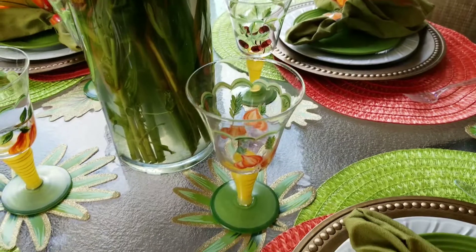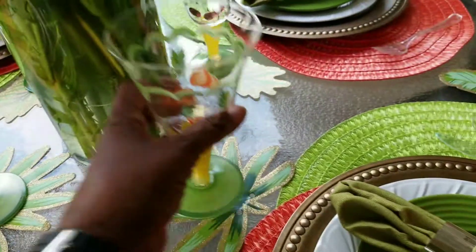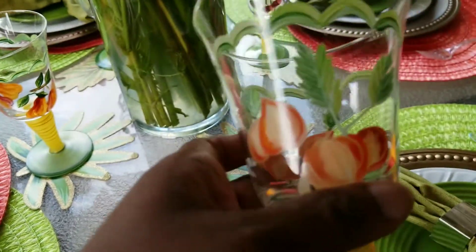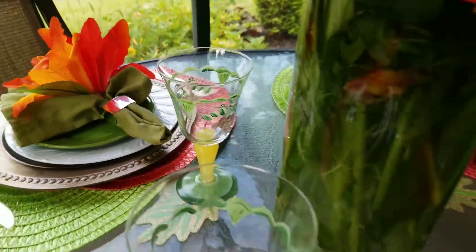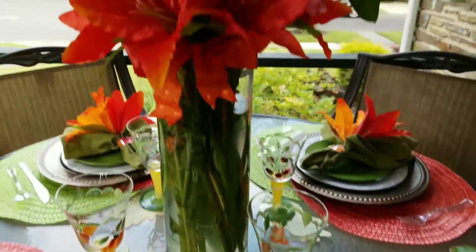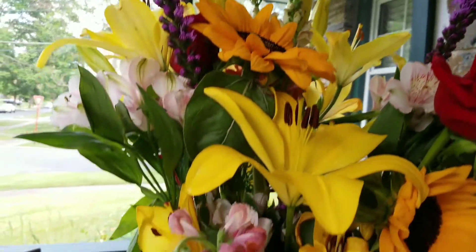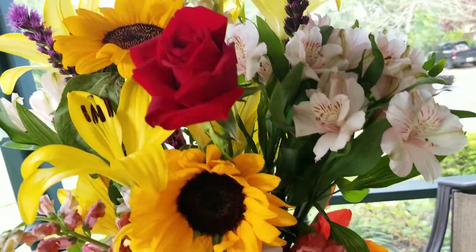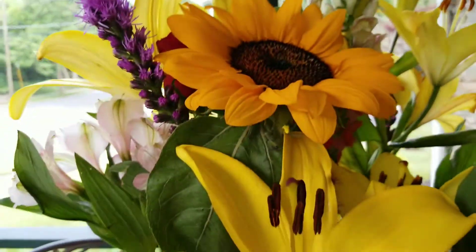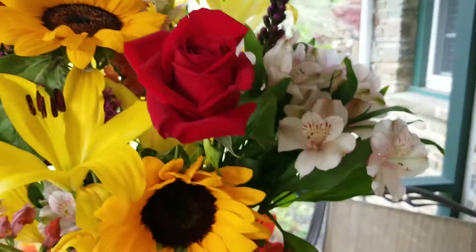The glasses came from a Goodwill thrift store — I got a set of four and they're all different. One has a pear, one has what looks like cherries, and one has grapes. This beautiful arrangement is my sister's flowers that she got for her birthday — we gave her a drive-by birthday celebration.